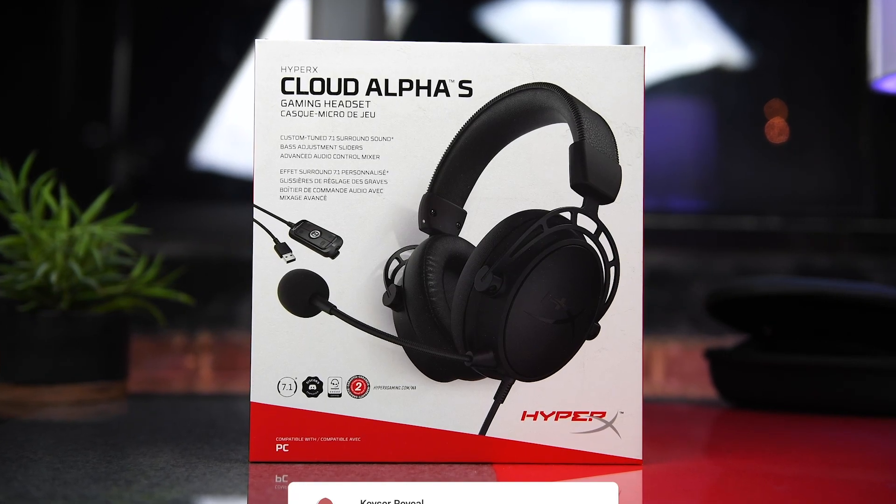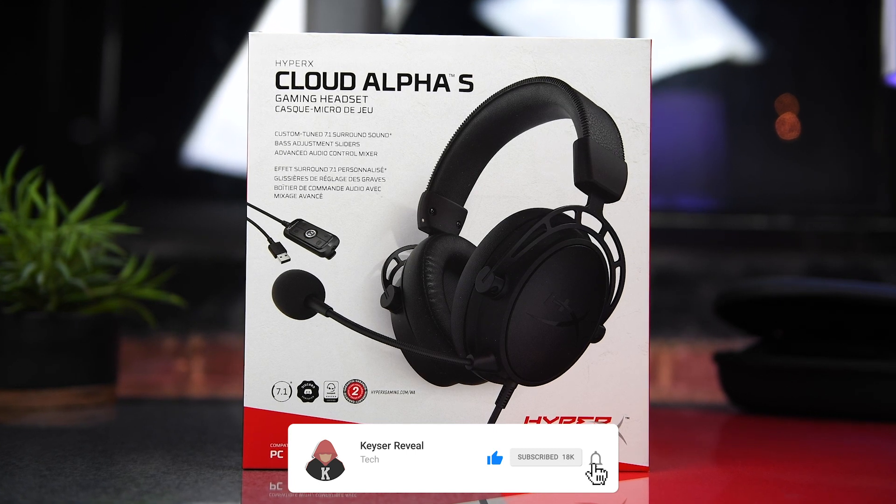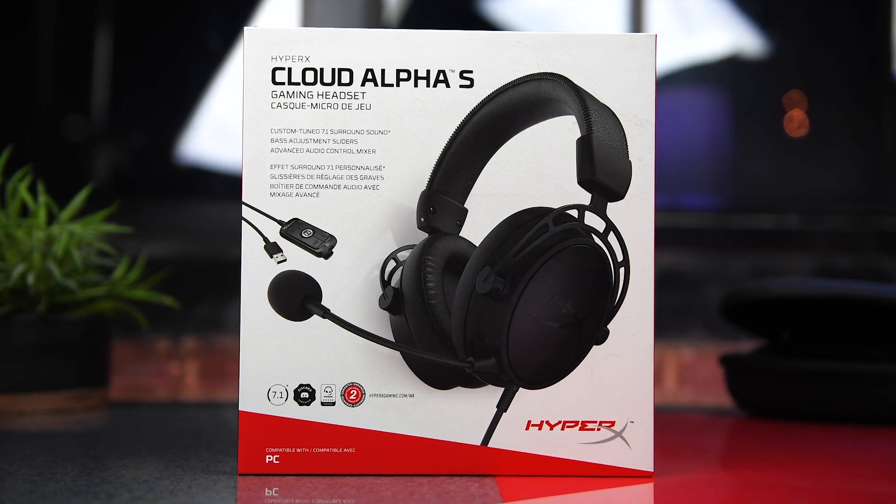What's going on guys, Kaiser here and today we'll be taking a look at the blackout version of a HyperX Cloud Alpha S gaming headset. With that said, let's get to it.